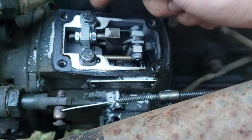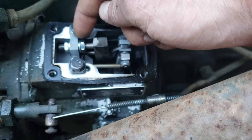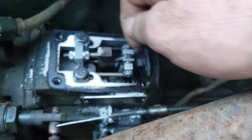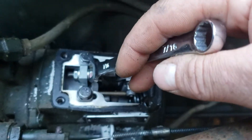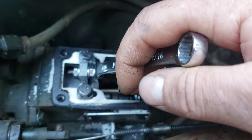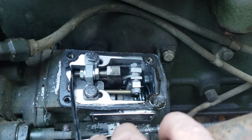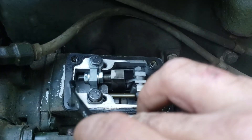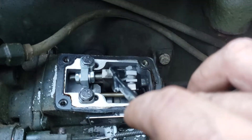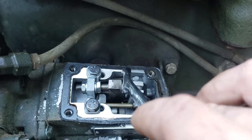These are your main fuel nuts here, so you can adjust these for your main fuel, which is what most people do on the G-codes. You will loosen this one if you're turning your fuel up — this one was already turned up — you will loosen this one off and tighten this one up. The more of this screw you pull out onto this side, the higher your fuel will be. You're moving this fuel plate towards the front of the engine, and that is giving you more fuel.